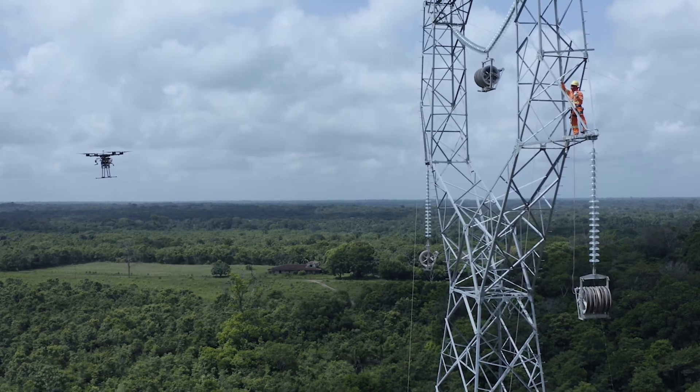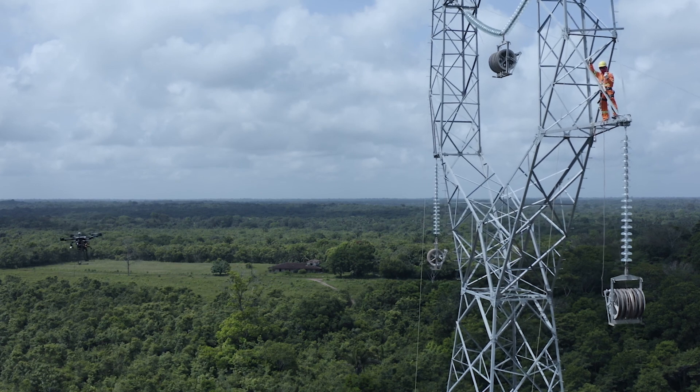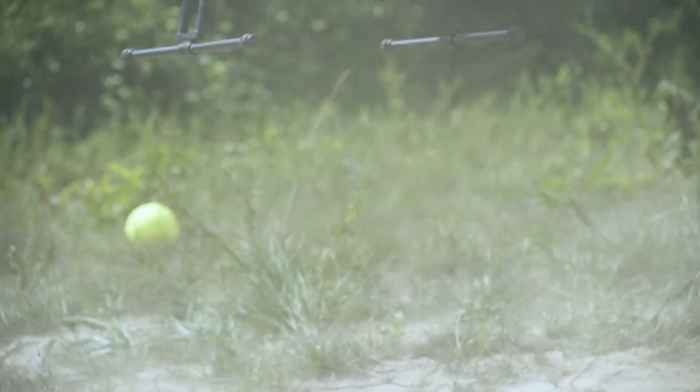Hoje, dentro do planejamento estratégico da Andrade UTRS, a gente tem a inovação como um dos pilares. A alta liderança é fundamental para que esse programa continue existindo e continue trazendo cada vez mais soluções inovadoras para os nossos canteiros. A inovação veio para ficar, tem diferença e o resultado é evidente. Isso aponta para o futuro — e nós estamos fazendo o futuro agora.